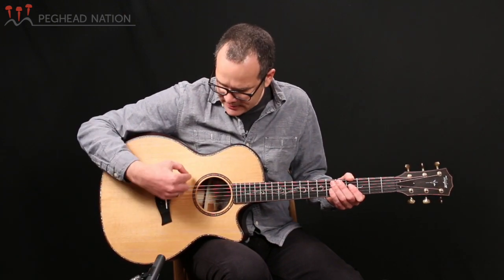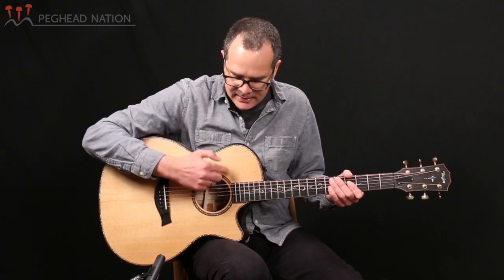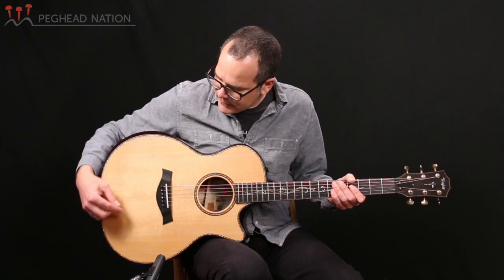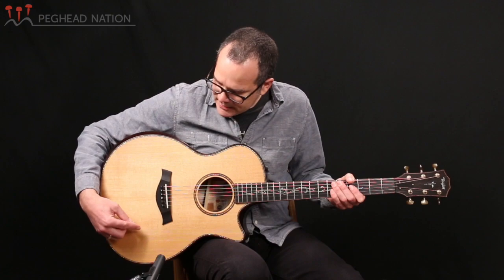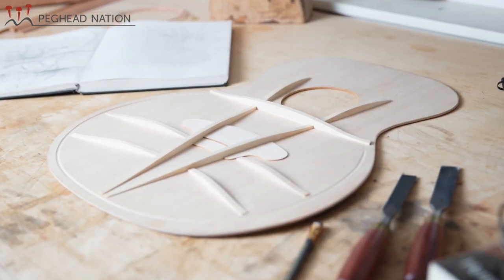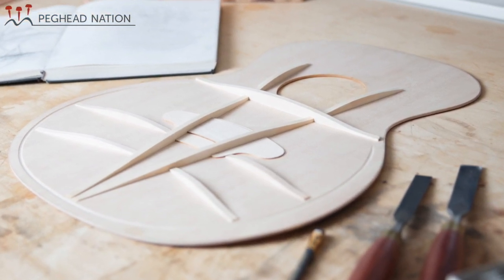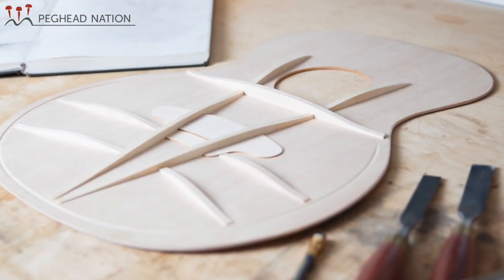There are two cross braces — one going below the sound hole and one going up in the upper bout — and there's a set of four symmetrical braces on each side of the V going between where the long V-braces are toward the side in the lower bout. And of course there's a bridge plate under the bridge area as well.